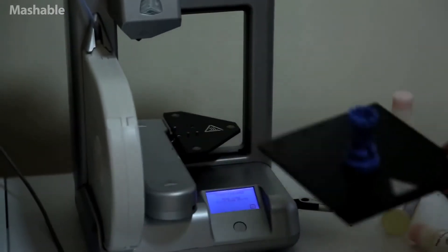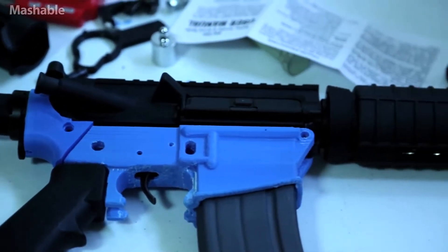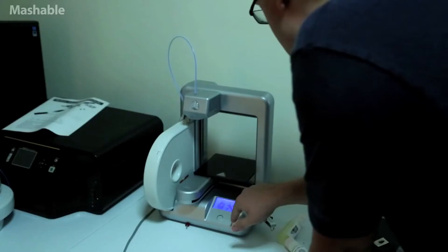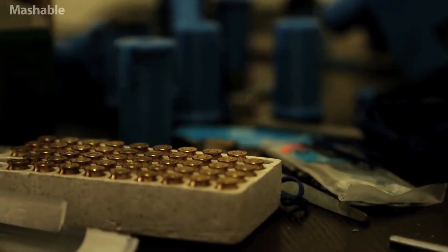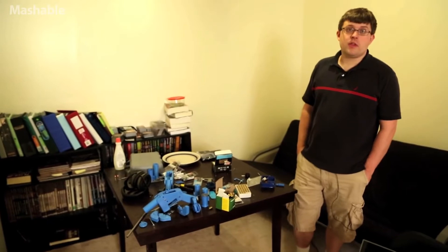3D printing was in its infancy. Printing a single non-static piece was very easy — it doesn't have to work with anything else, so if the size is a bit off it doesn't really matter. But as things got better, people wanted to immediately see how far they could push it. Guns had that mix of controversy and challenge that attracted a lot of people. I used the Cube — it cost me about $1,300. The whole Liberator took about two days to print, probably $20–$30. I got it directly from DEFCAM pretty much right after it was released.